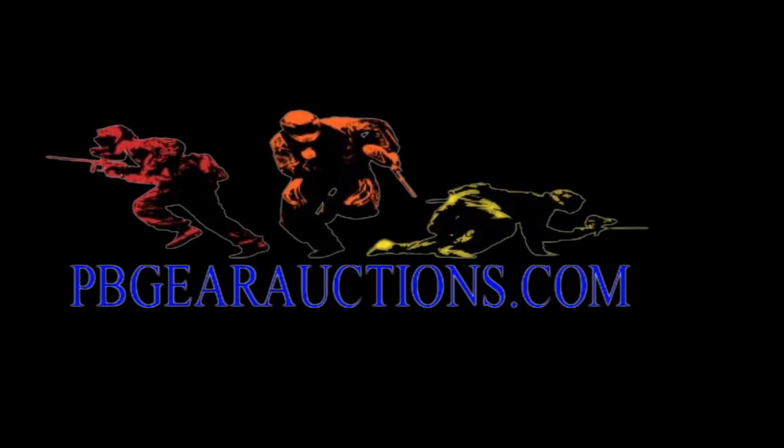And that's all the paintballs. This is Brian from the Town of Paintball. Don't forget to subscribe and comment any questions. Thank you for watching.